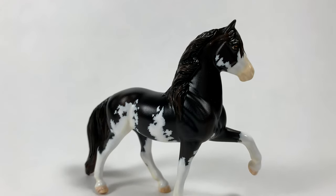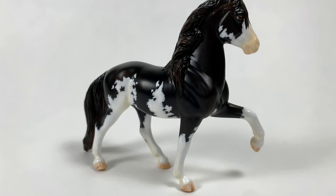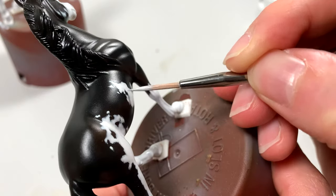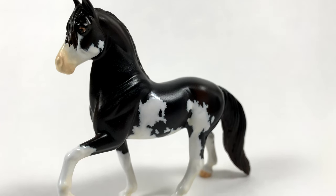I'm Kristen Taylor of Blue Mountain Stable and in this video I'm going to show you how to paint Sabino and Sabino-like model horses. I will walk you through supplies, step-by-step instructions for this unique pattern, and my tips and tricks for painting white markings so you can make your very own Sabino horse.